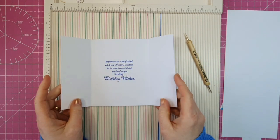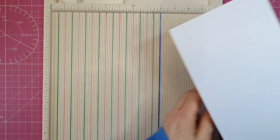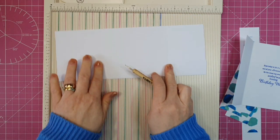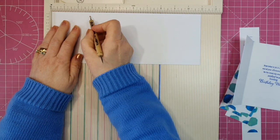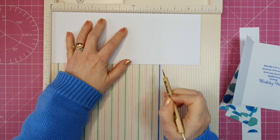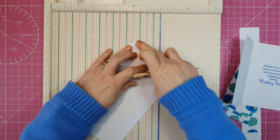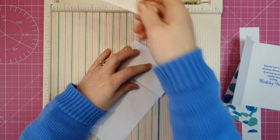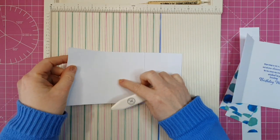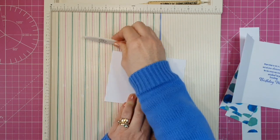Now with this card we're going to do something a little unusual. I have a piece of white cardstock here and this piece measures 11 by 4 and 1/4, and I have two score lines on this. One is at 2 and 3/4, the other is at 8 and 1/4. We're going to fold these down and burnish those as well, and you can see they close — it's like another gatefold card.